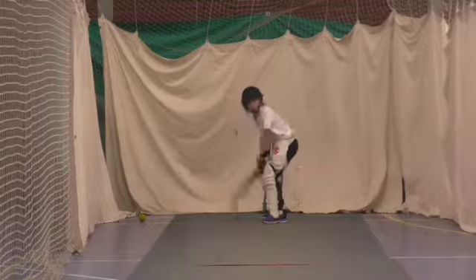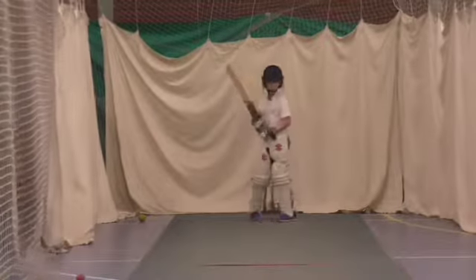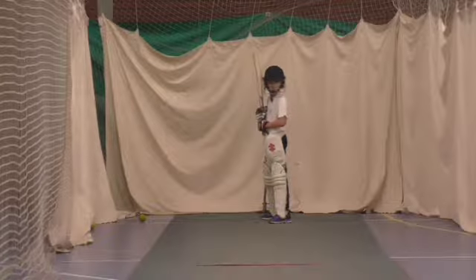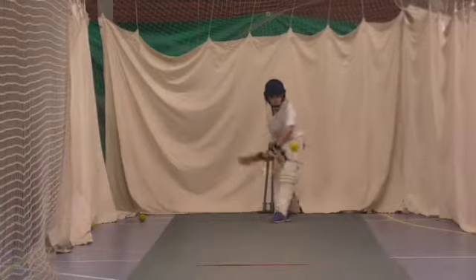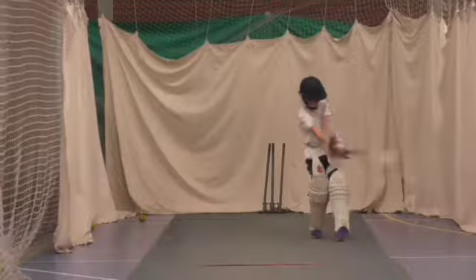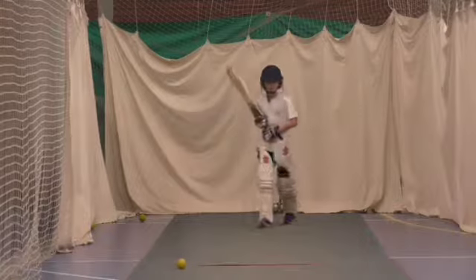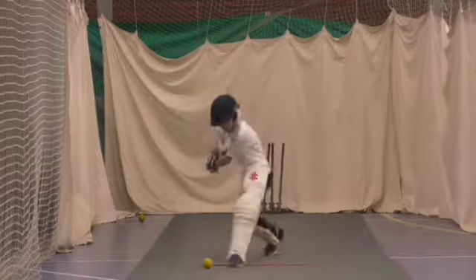Right, ready Jake, come on then. Good, better hands. Jake, keep that back lift up, don't drop it for me. Jake, that's a hit to leg — show me a hit to leg. Left foot forward, hit to leg. Down you go Tom, up you come Jakey. We'll keep rotating you and Tom.